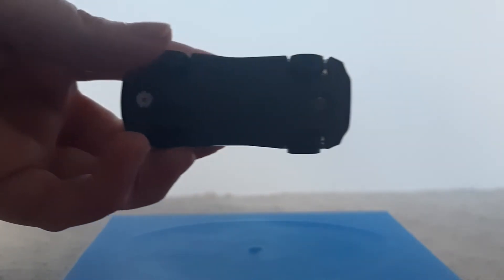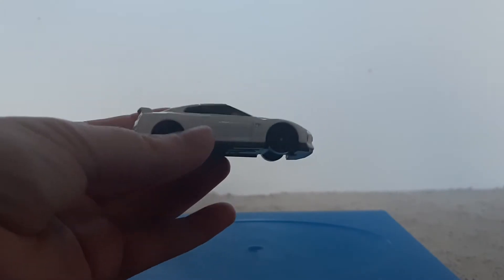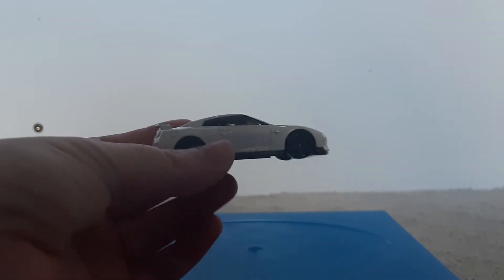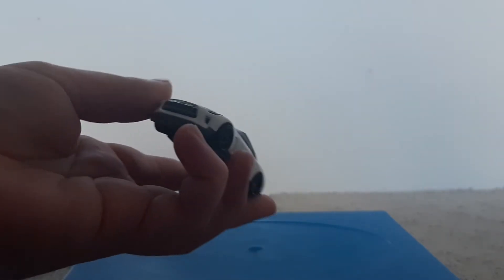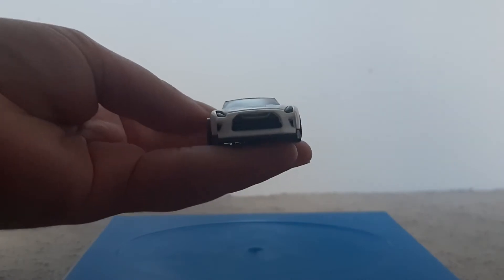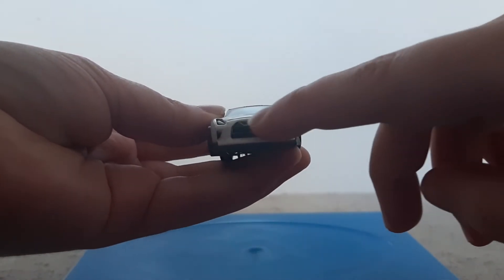First we'll start with looking at the bottom — there's the undercarriage. There it is from the side. There's no decals on the side, that's just all white. There's the other side, and then there's the front.